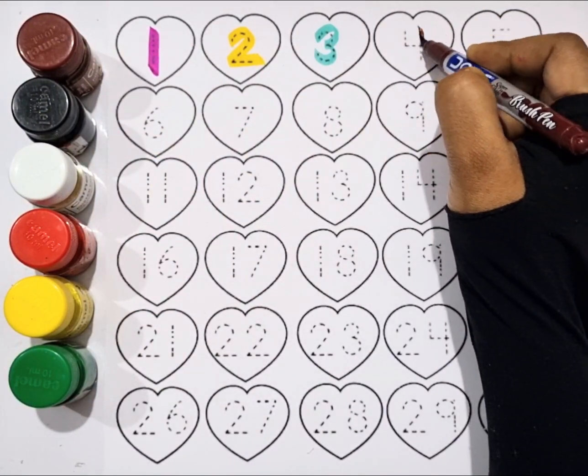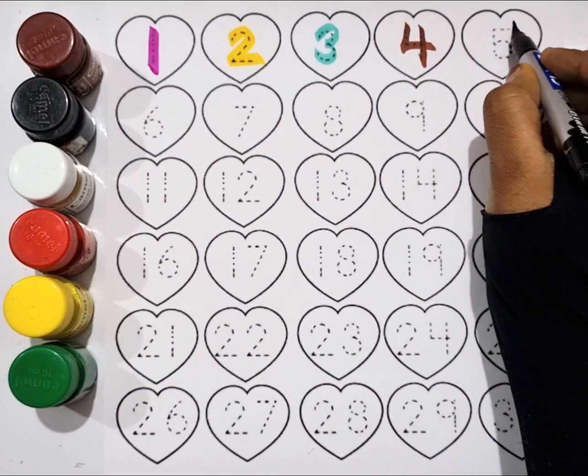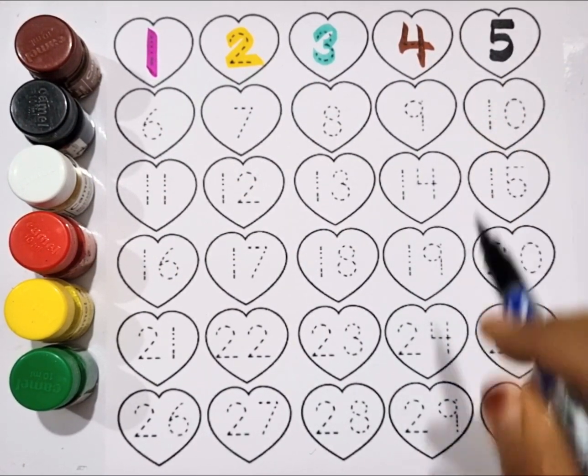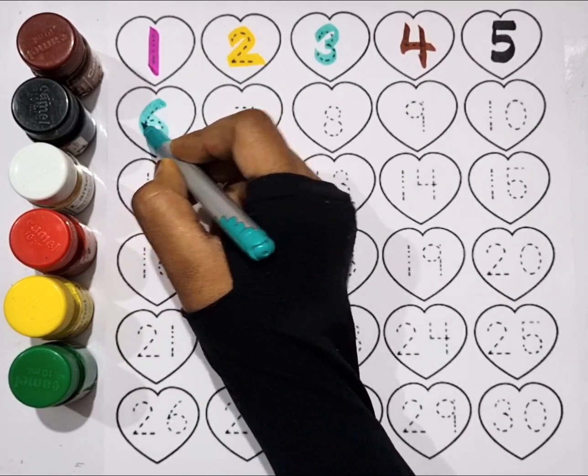Brown color, four. Black color, five. Sea green color, six.